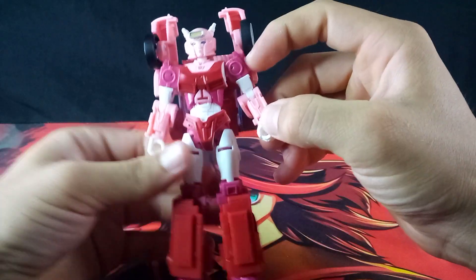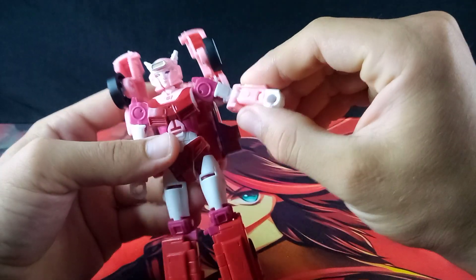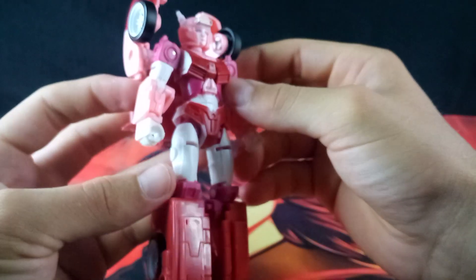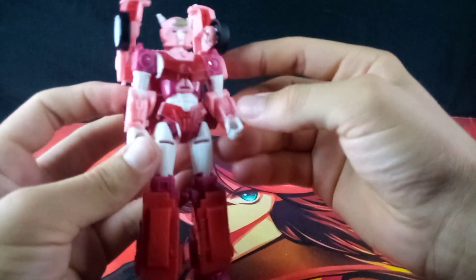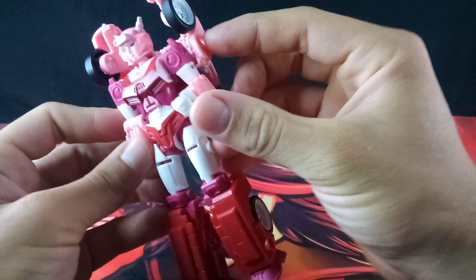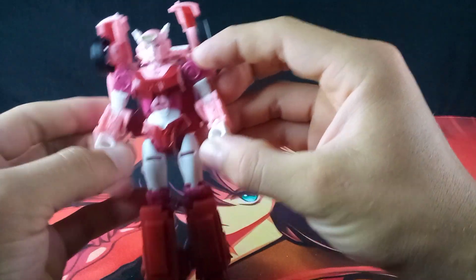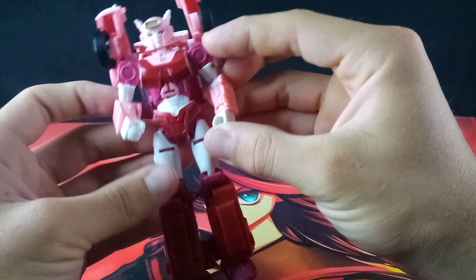Her arms are very nice. The magenta color is really nice — it's a really good accent color for Elita-1. Her forearms have been picked out in pink, as well as her white fists, forearms, and thighs.